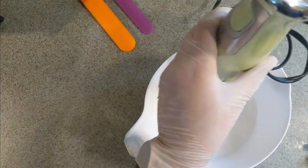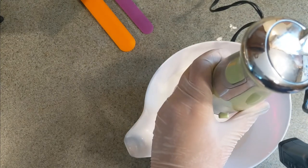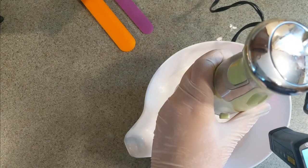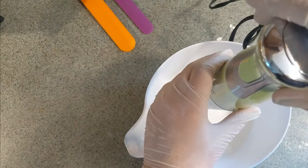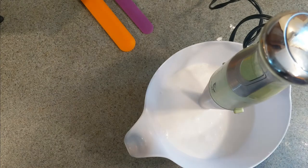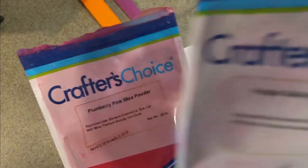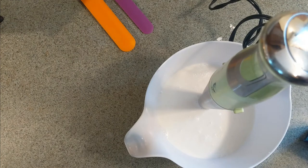That should be good — I only mixed it for about 10 seconds but it really doesn't need much more than that. It has to be less than 145 degrees, and right now it's 132, so I can add in the Phenonip and other ingredients. But first I'm going to add in the colors. Today we're using the same colors as the whipped soap: plum berry pink and purple galaxy. I'm going to do a quarter teaspoon of each color, just like the whipped soaps, and see how it looks.